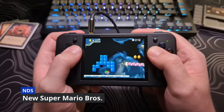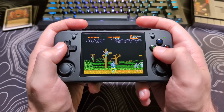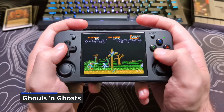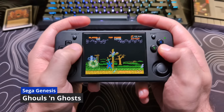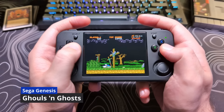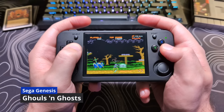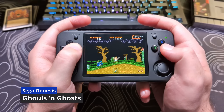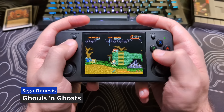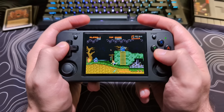But now with the RG35XXH model, it really has carved out its own spot for itself by having the comfort of a horizontal device, the addition of the analog sticks — even with their issues — and being small and lightweight enough to fit in your pocket, with enough power to run a lot of systems for a device of this price range.